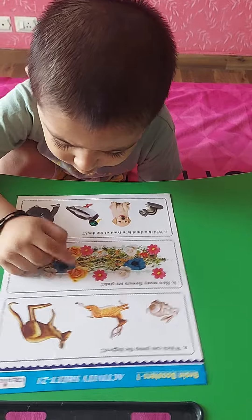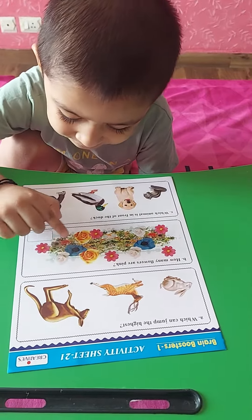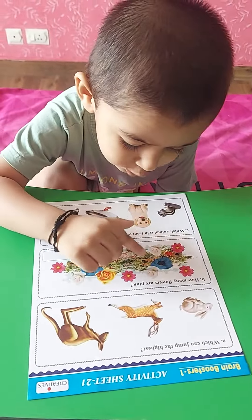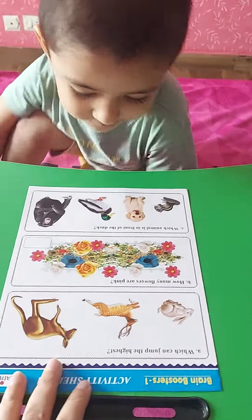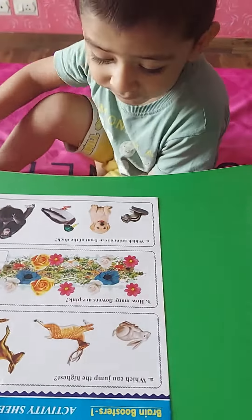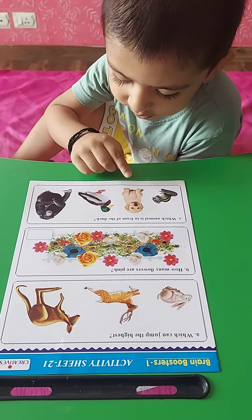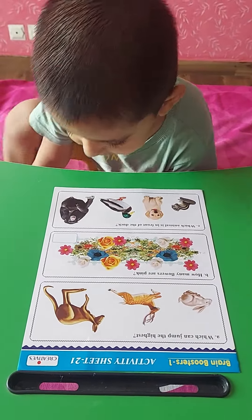Two yellow: one, two. Two blue: only three — one, two, three. Three are white. Which animal is in front of the duck? Dog — dog is in front of the duck. Which animal is sitting? Oh yes, very good. And which animal is behind the duck?